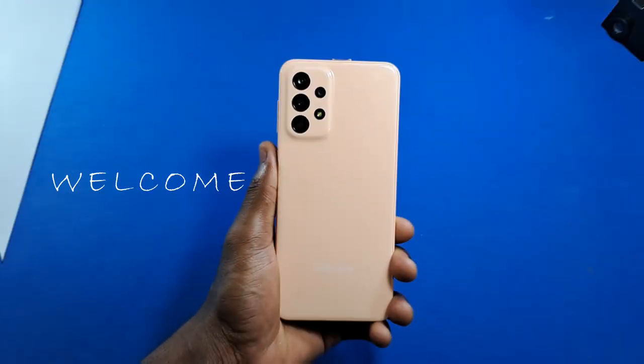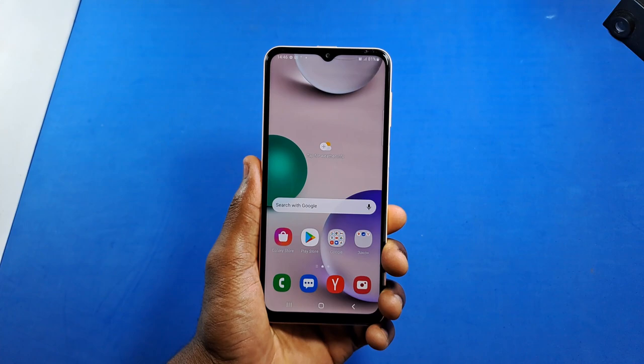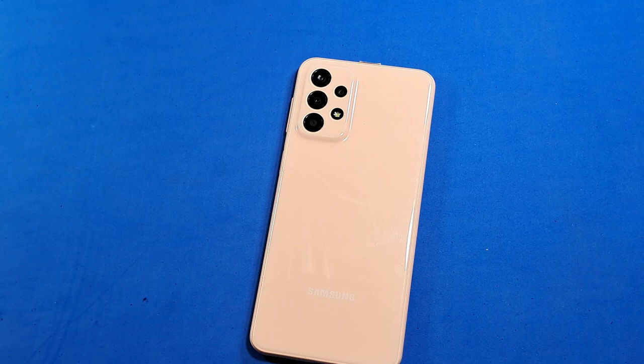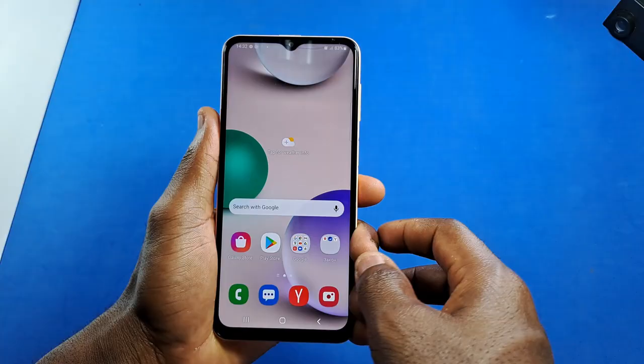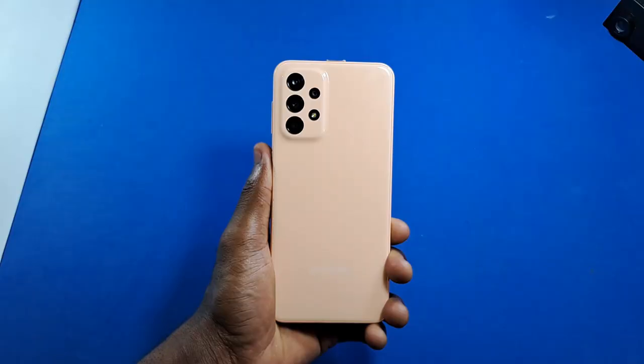Hello guys and welcome back. If you just bought yourself a new Samsung Galaxy A23 and you really want to make the most out of this device, then you clicked on the right video. In this video I'll show you some amazing tips, tricks, and features for your Samsung Galaxy A23. Without wasting much of your time, let's get started.